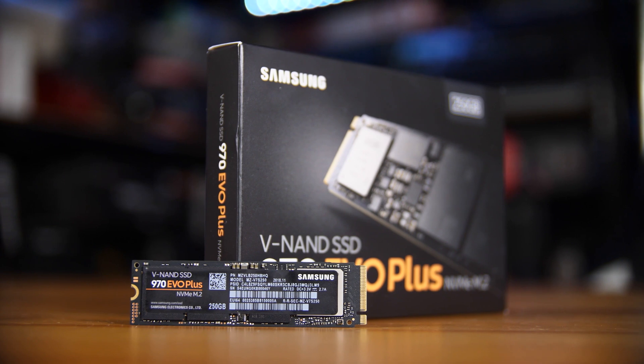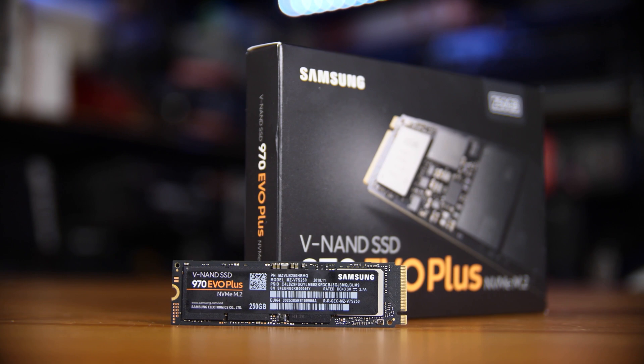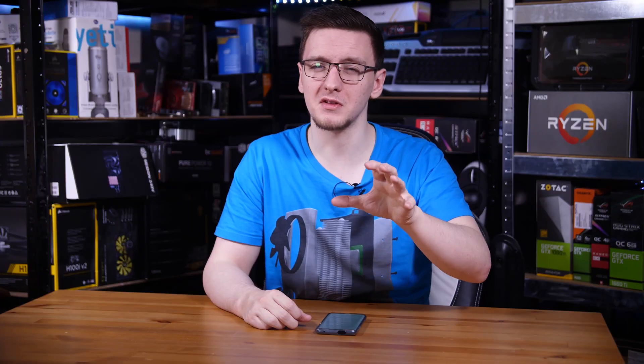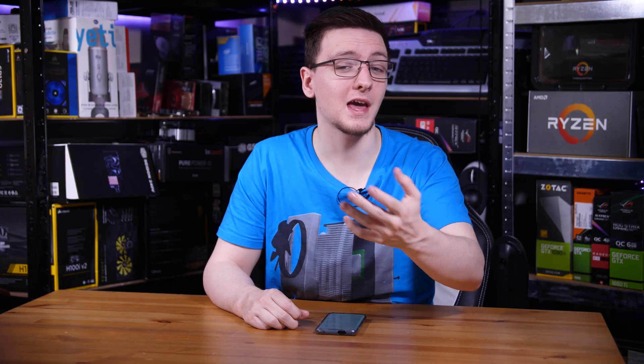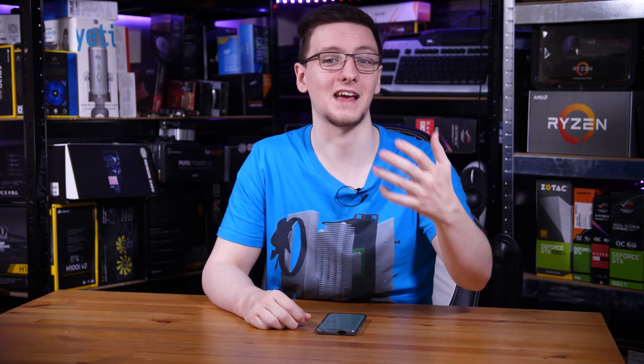For storage, as long as you stay away from the Samsung 970 EVO Plus — unless it's had the firmware upgrade required to work with macOS — you're generally safe. You can use NVMe drives, and if you have power consumption issues, there's the NVMe Fix-up kext you can install to address that.